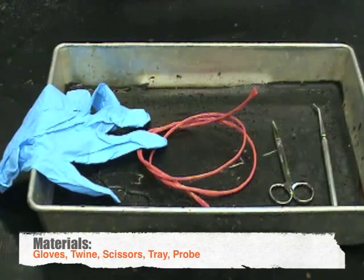The materials that you will need are gloves, twine, scissors, a tray, and a probe.